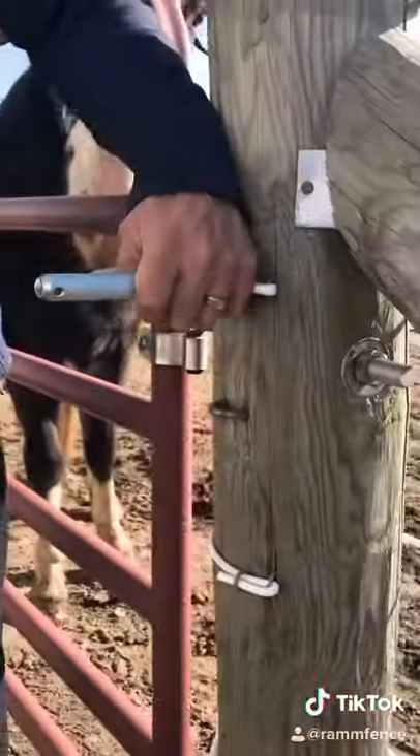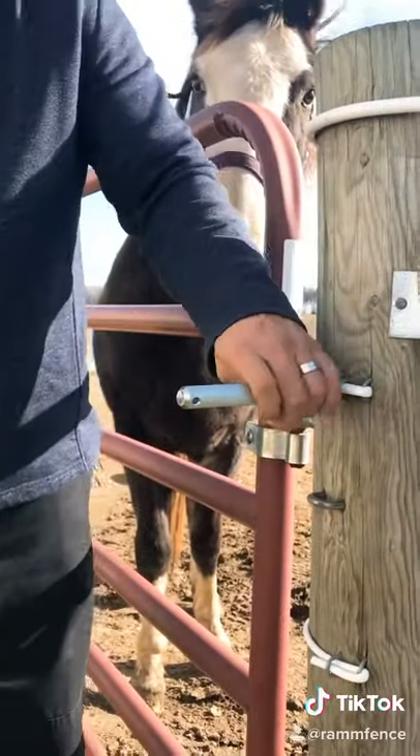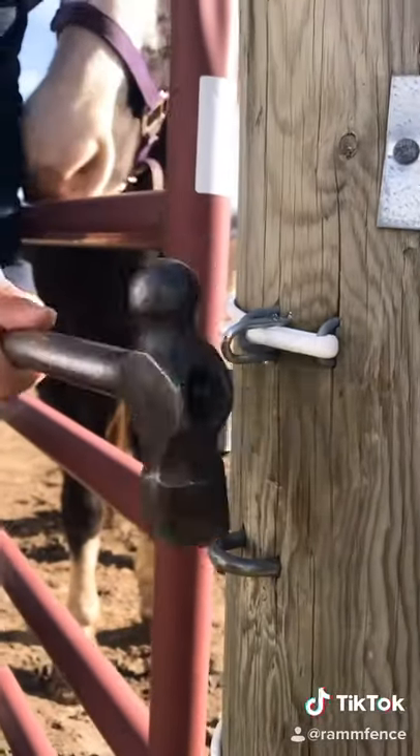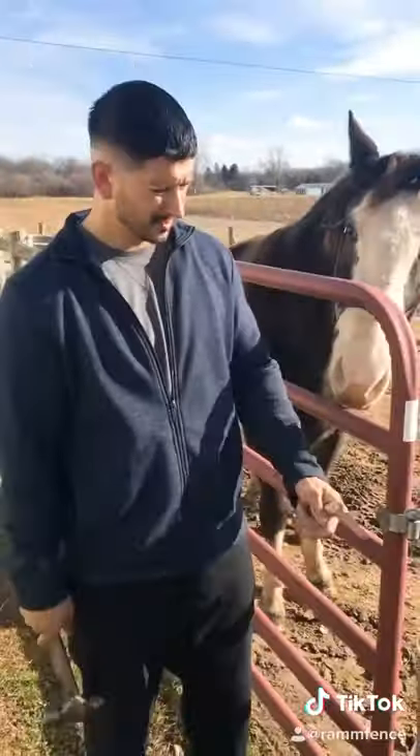So you don't break your hand, you want to use the side of your hammer. That'll get your staple started. You can pound it in with the side of your hammer to finish it.